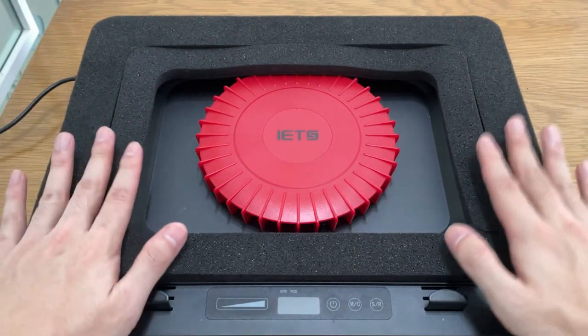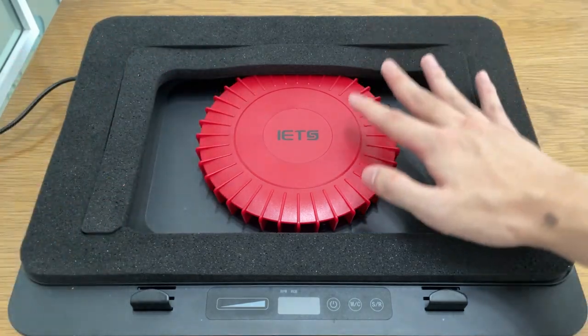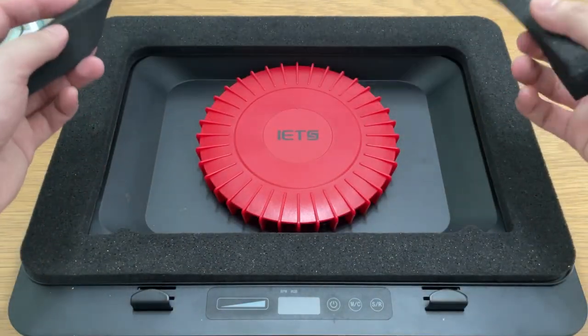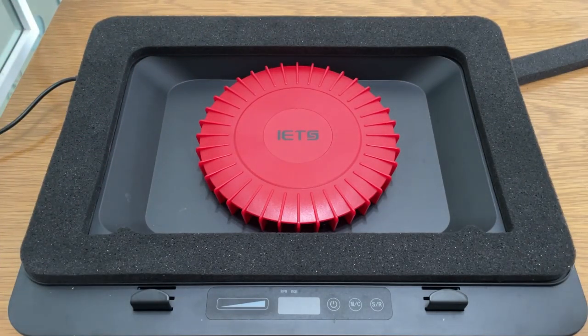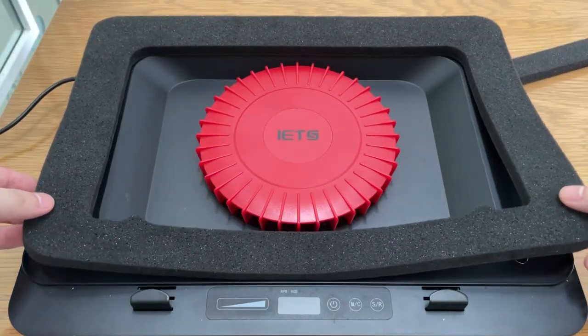We're gonna take a look at the design of the cooling pad. Right here we have foam, so this is definitely for the smaller laptop — the 14 inch, the 13 inch, up to 15. If you want to go for something bigger you can take this out, modify it, and you have support for the 18 inch and 17 inch. This is magnetic, so you just click it, take it out, wash it — very nice seal design.